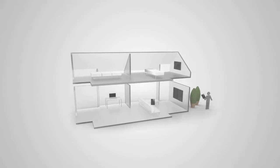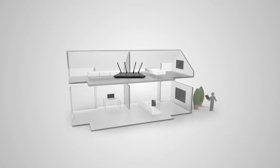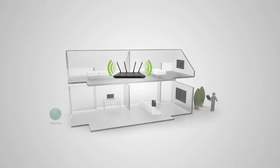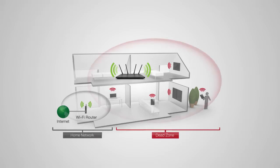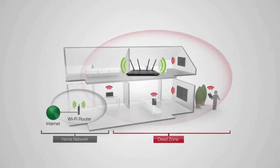Before we start, we need to find an optimal location to place your range extender for setup. The range extender should be placed in a location where it can obtain a strong signal from your home router, typically somewhere up to halfway between your home router and your dead spot. If the range extender is placed in a location where it can only receive a poor signal from your home router, then the poor signal will be extended.